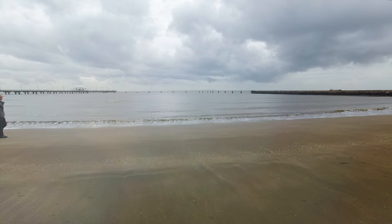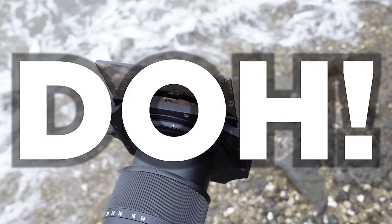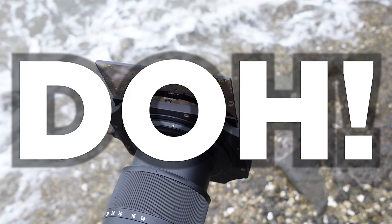In next week's video I'm going to be doing something similar using my Nikon Z7 and 14-30mm f/4S lens at a cool new location — and yes, that's me almost losing my Z7 camera to a rogue wave. Until then, thank you so much for watching, never stop creating, and I'll see you next time.